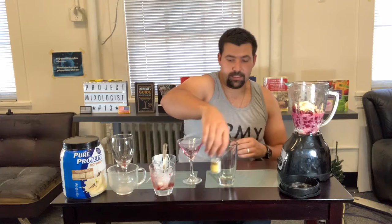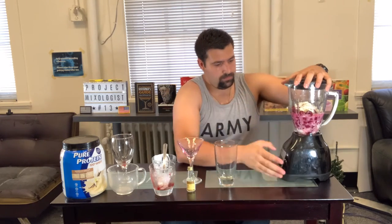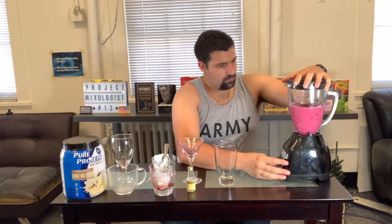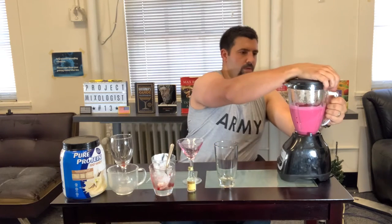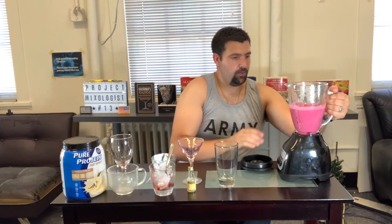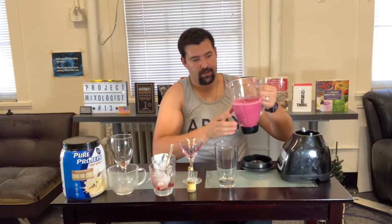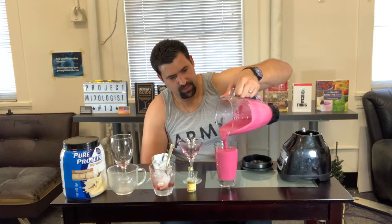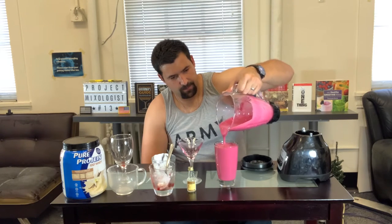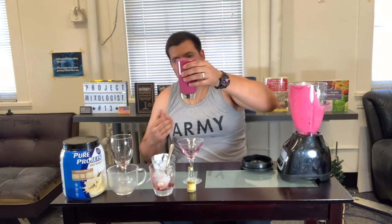Let's go ahead and mix it up. Let's pour it and show you what the Raspberry Beret looks like. As it's coming out — creamy, kind of a pinkish red. It's pretty much just a straight cream base with no real filaments or anything like that.